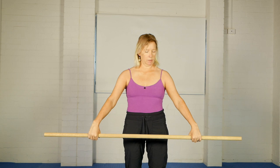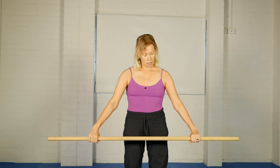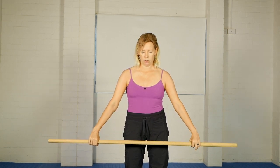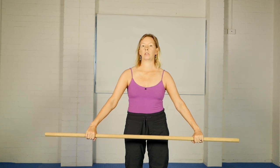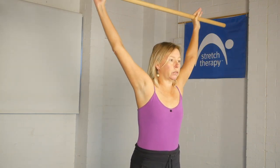All you'll need in terms of equipment is a stick, a dowel, or you could use your broom handle, assuming you have a broom in your house. Many of you will have done a sequence for the shoulders which looks like this — you hold the stick with a hand width that's comfortable for you so that you can explore full range of movement of the shoulder joint as you take the stick up and over and back.